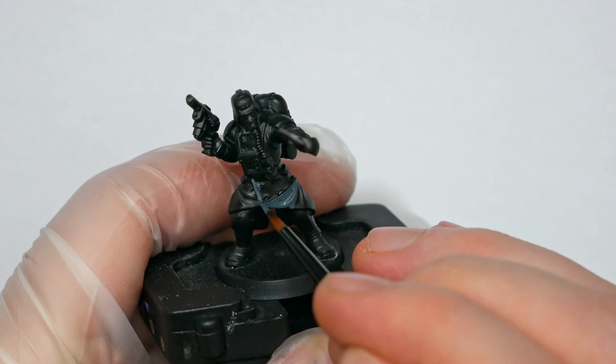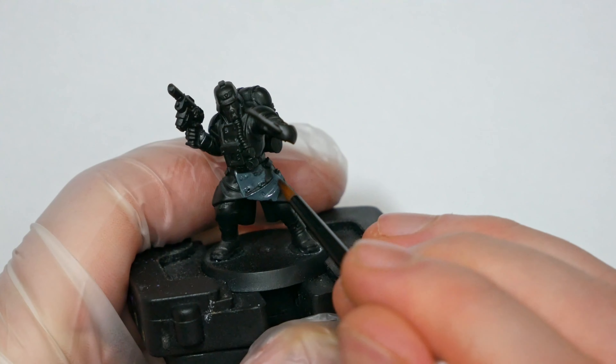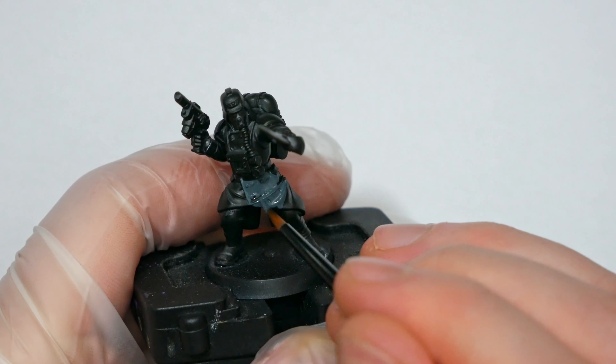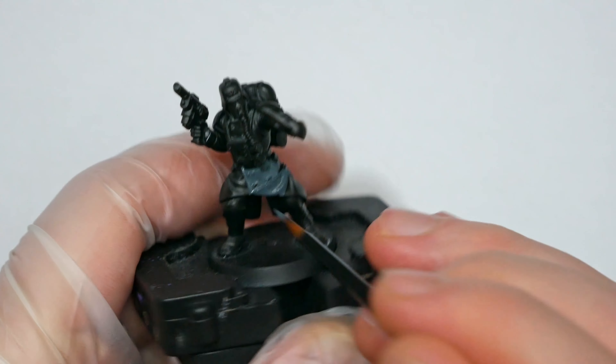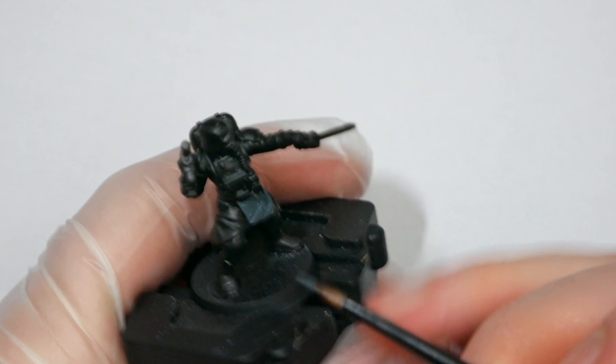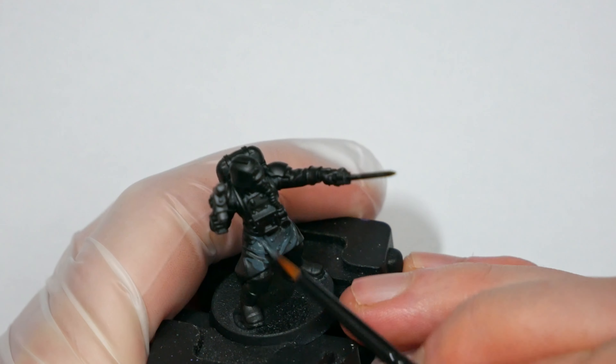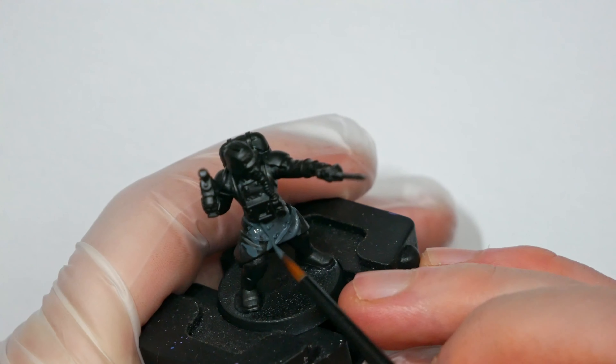Hi guys, I'm Charles and today we're going to be painting the Krieg Kill Team from the Kill Team Octarius box. Little over a year late, but the new release of the Guard codex has really enthusiastically got me excited about the Guard, so I wanted to paint up the Krieg in the iconic blue trench coats and rebreather masks.